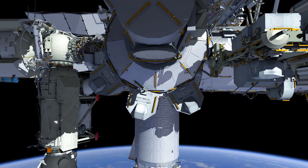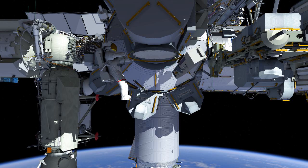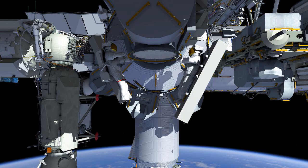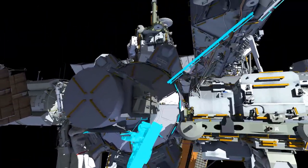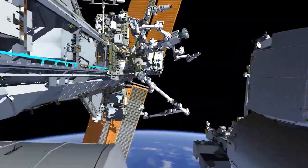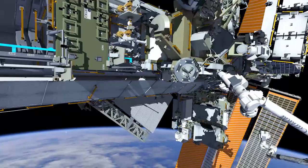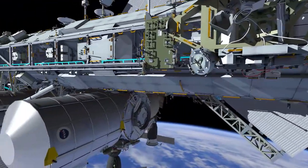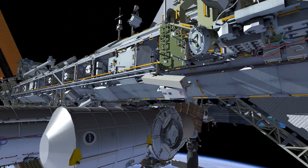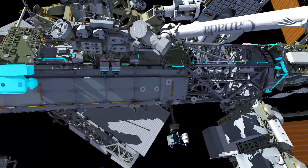For US EVA 71, EV1 will egress the joint airlock first. EV1 has the red stripes and EV2 the white suit. EV2 will pass out the two strut bags containing structure to support new solar arrays. EV2 will head out to P1 where he will install the anchor hooks for the crew's safety tether. This slingshot will give them the 170 feet of length they need to get all the way out to P6.